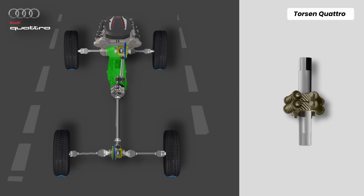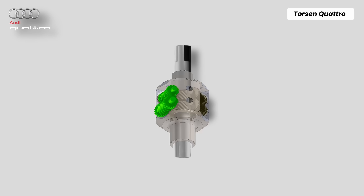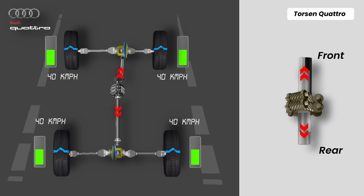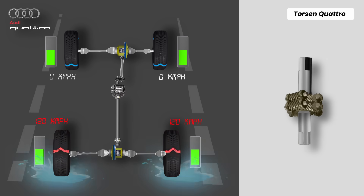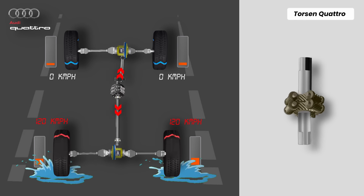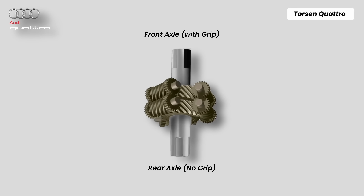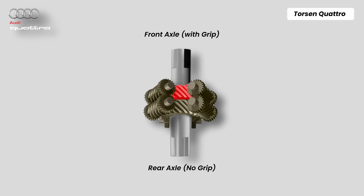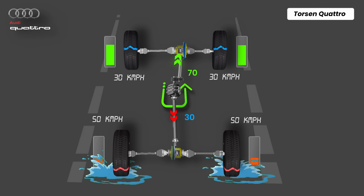When the vehicle is moving in a straight line on a uniform surface, the input shaft brings torque from the transmission and gives it to the housing. The worm gears connected to the housing receive and drive the sun gears, which are connected to the drive shafts, transmitting torque evenly — usually in a 50/50 or 40/60 split ratio depending on the design. Now imagine the rear wheels hit a slippery surface and lose traction. The rear output shaft starts to spin faster than the front, its sun gear spins faster, which makes the worm gears start turning. Worm gears resist being driven backward, and that resistance creates a load that pushes torque across the gear set to the other sun gear — more torque goes to the axle with grip. In this case, to the front drive shaft, which can get up to 70% of the torque.